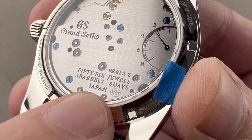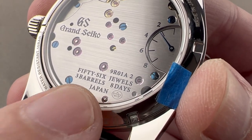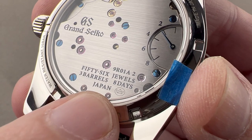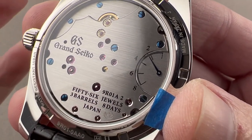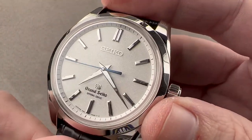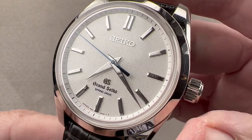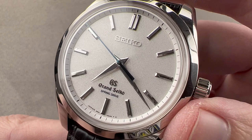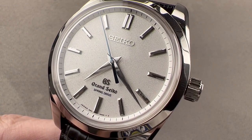The real cognoscenti of watches know exactly what that means and why it is so special. There is a lot to love in this watch — full of symbolism as well as literalism. It is a fantastic timekeeper and a verifiable work of art that you can wear on your wrist. Reach out to tmaso@thewatchbox.com for purchase and pricing details.